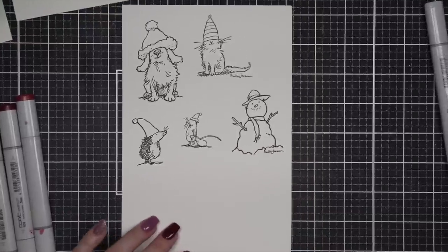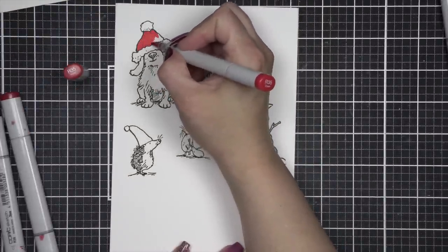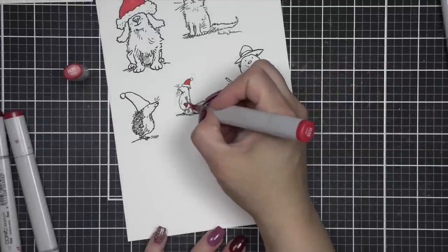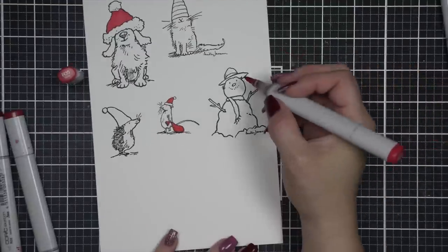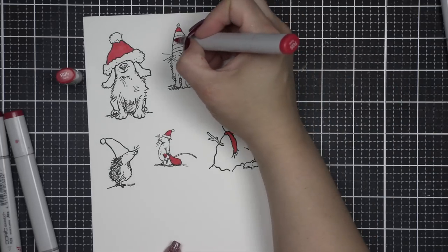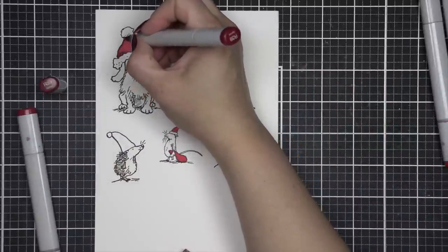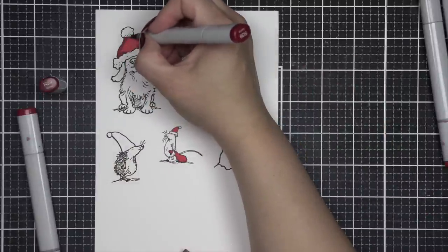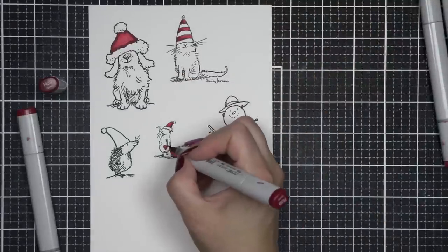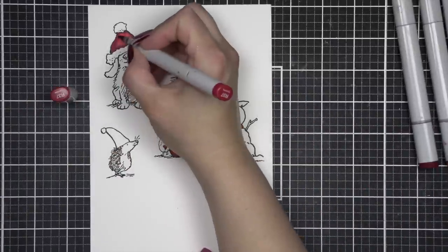I am going to run everything to my sink and wash it with some warm water, then set it out to air dry. Then I'm going to color in my images from the Anita Jerram Christmas Hats stamp set. Everything but the snowman is from Christmas Hats, and then the snowman is a little teeny tiny stamp set called Sweet Snowman, and he is going to work with any of your Anita Jerram images. If you caught my latest A Year of Christmas video, I will link to that here at the end.